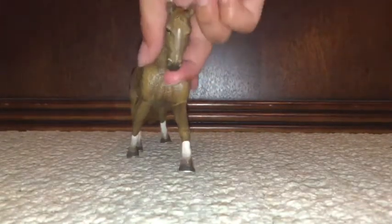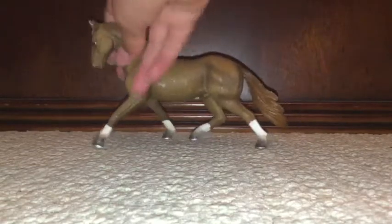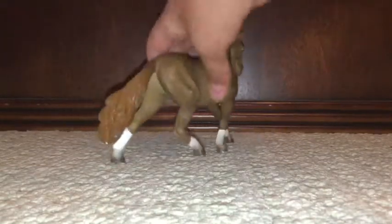Next up we have this one. Whenever I see this one, I think it has, like, a super good racer or jumper look — like a well-trained, professional horse. It's very nice.